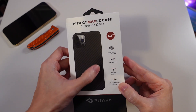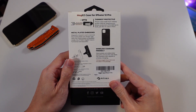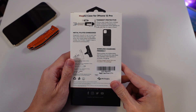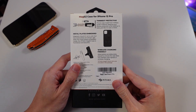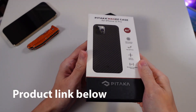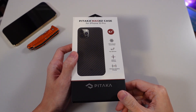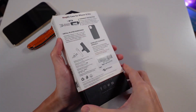I think it has magnets on the back of it. There's another model of this — I think it's called the Pitaka Air or something — it's kind of the same model but even thinner than this. The packaging is nice; it feels quite premium, a little fold-out box.